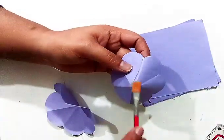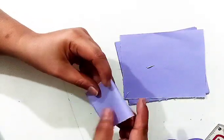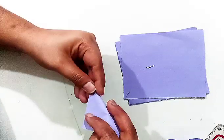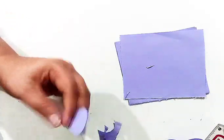Now I will cut a single petal to make this flower more accurate. Again I will do the same process as you can see. Now this time I will cut the two petals from this.